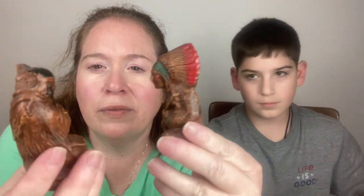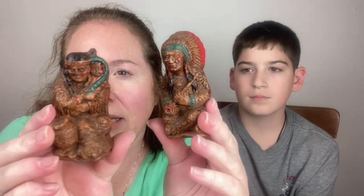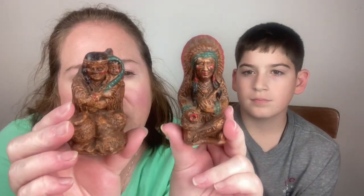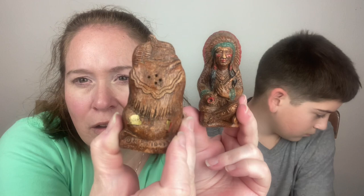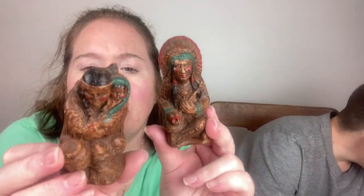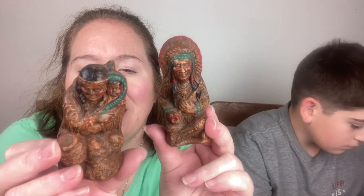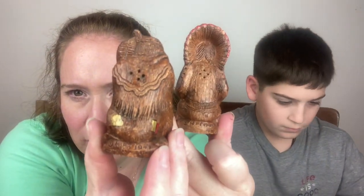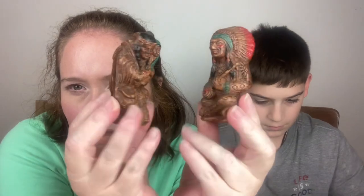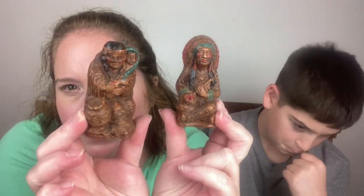We've got a lady and her little baby and a chief. This was a souvenir for something — it says 'Lake something' but it's worn off. On the back both of them say MPI 1947. They're salt and pepper shakers — cute.